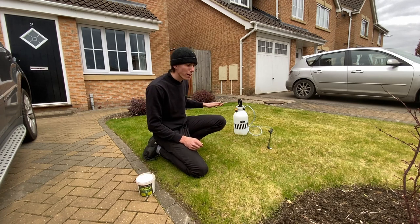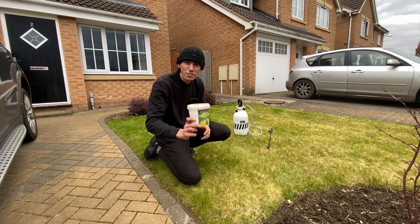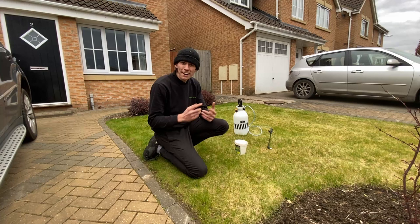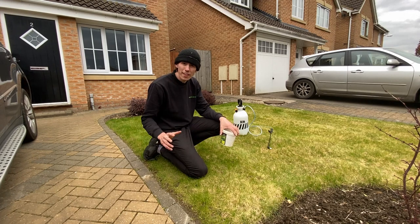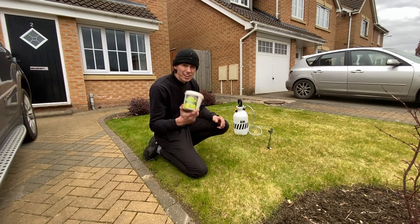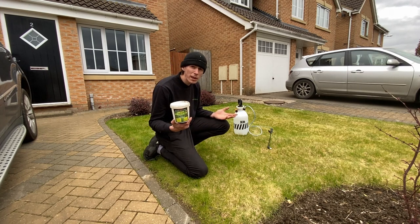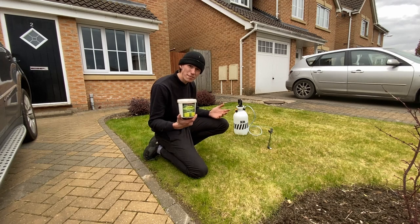Our first step — we've not got many patches so I'm going for a pure revival on this lawn. You're going to need some iron sulfate: it's got turf hardening properties, instant nitrogen for a greener lawn, kills moss with the right application, stops diseases, and can help prevent worm cast. You're going to need your iron sulfate and a pressurized sprayer — although you can use a watering can or even apply it dry — but the sprayer makes it super easy and really effective for a good spread.